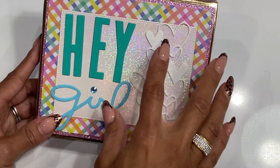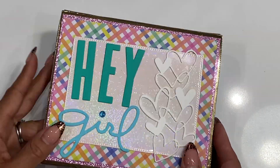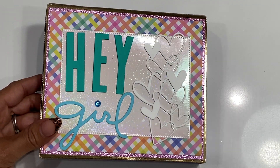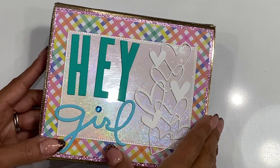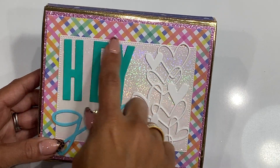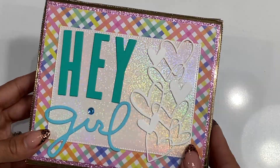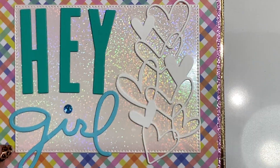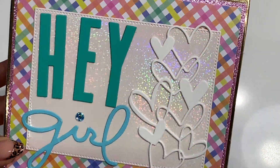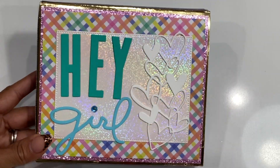I did use the Live Life Happy paper collection by Pebbles — I think that's what it's called. I'll link the product information in the description box below if you have any questions. I did use a double-stitched rectangle die to die-cut that holographic paper by Sizzix. You guys know I'm loving that cardstock — look how pretty it is, I just love the way it sparkles.